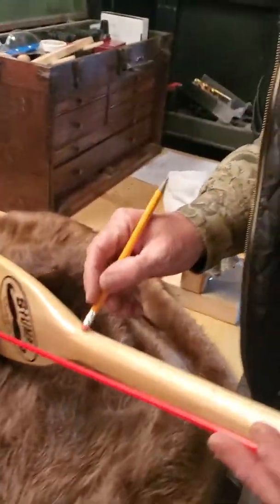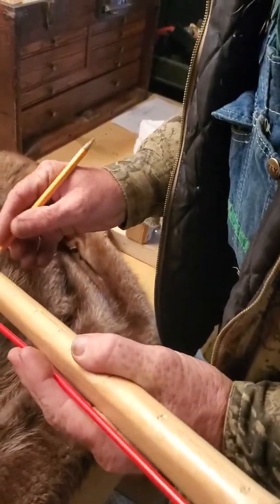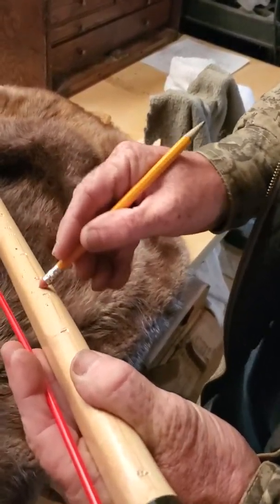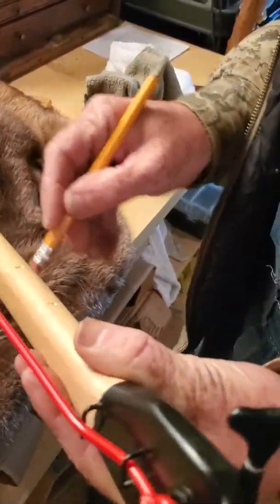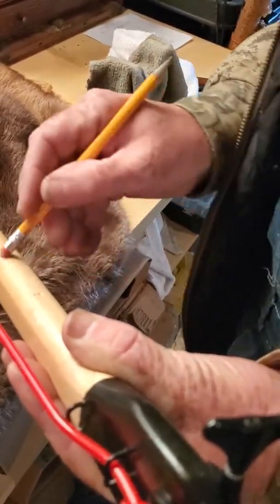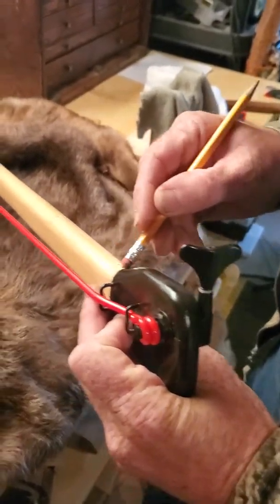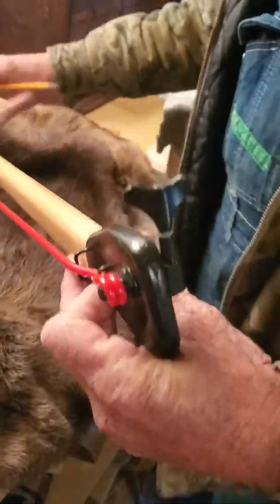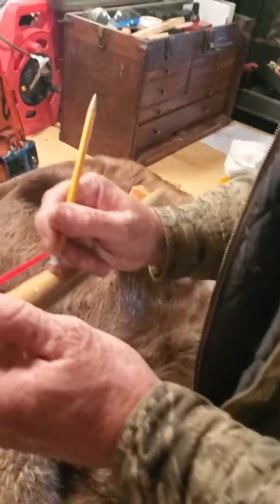Then we go through and we have to erase everything here. On the custom ones I have to do it a little different, because I can't draw a pencil on there once I put stain or if they're painted - the pencil doesn't work, so I have to do them a little different. It takes a little longer. But this is how I do the regular ones - there they are now.